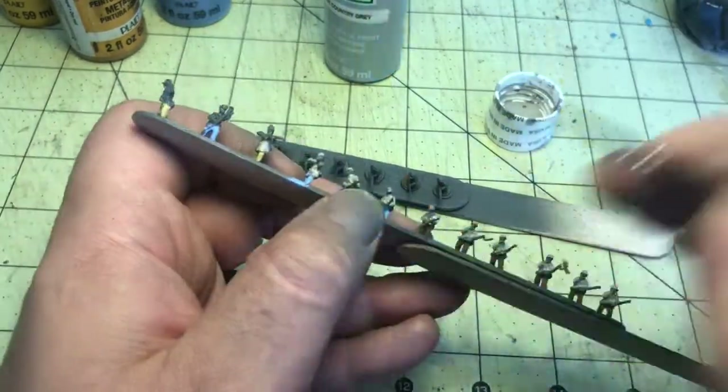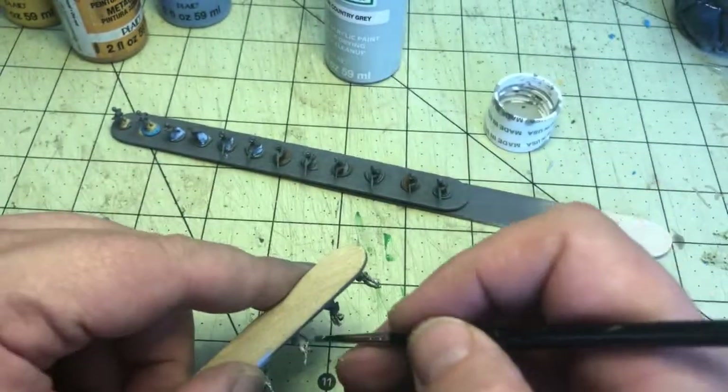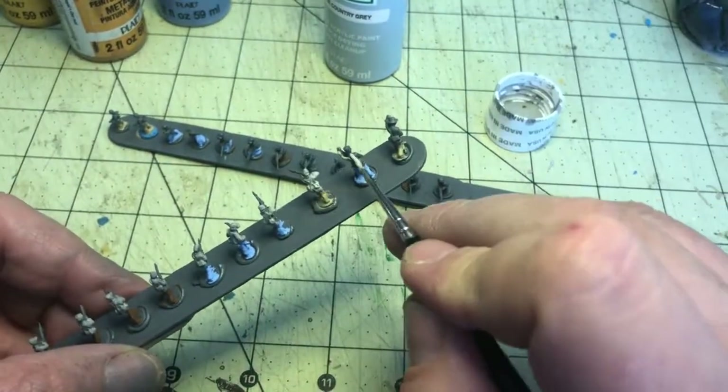Already on some of the ones painted first, it's making a huge difference going from the gray primer — it's really starting to bring out the details in these models.